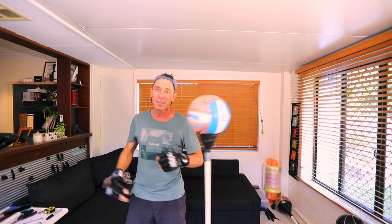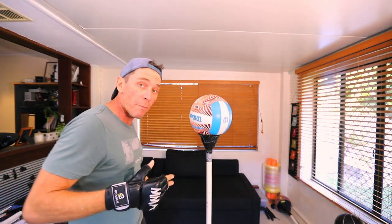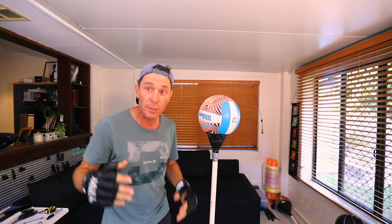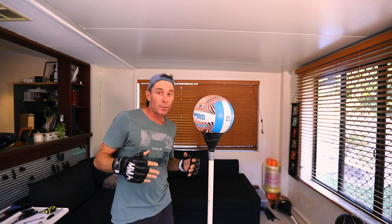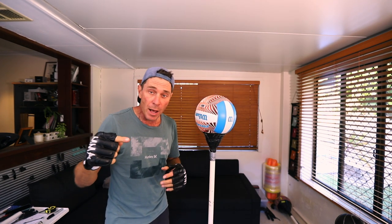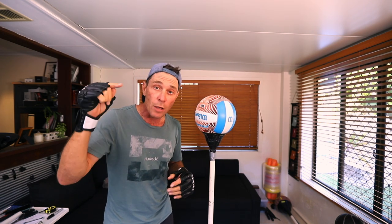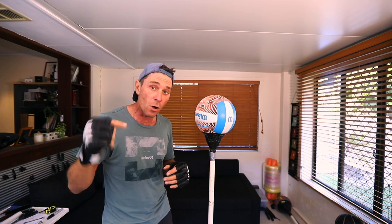Alright, that's it — that's a much stronger bag, hopefully that'll last me a couple of years. Make sure you subscribe and turn on the bell, I've got more stuff coming up. Go check out fighterdiy.com and I'll see you guys next week.